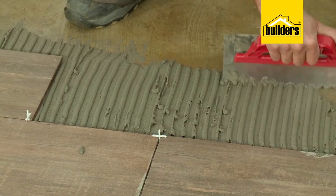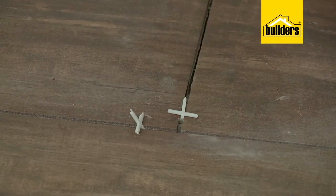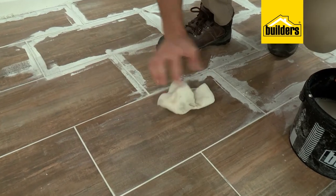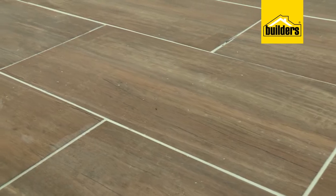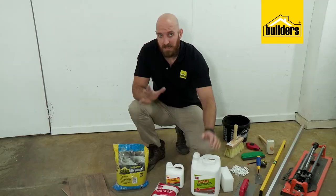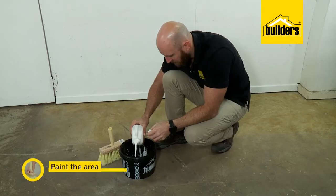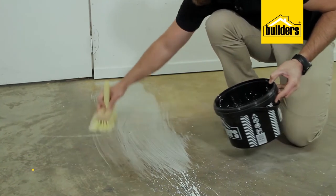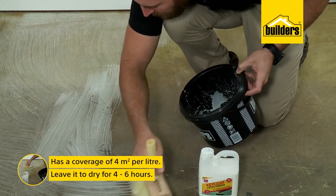Even beginner DIYers can do a great job of tiling a floor. Tiling is one of the cheaper flooring options out there — there are just a few basic fundamentals to know and you'll have your room looking great in no time. I'm going to tile a small area to show you how easy it is. The first thing we need to do is prepare our area and paint it with keycoat, then leave that to dry for four to six hours.